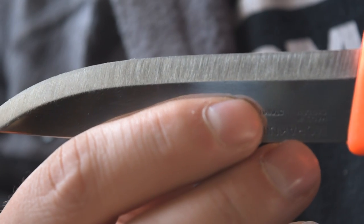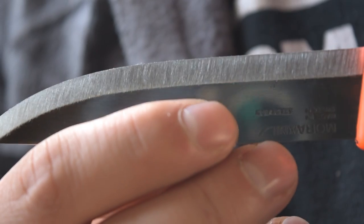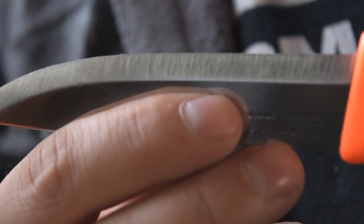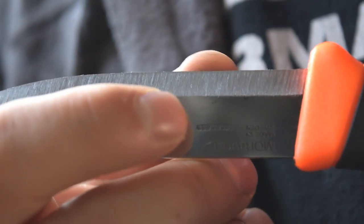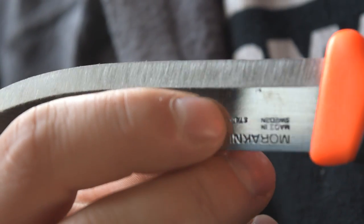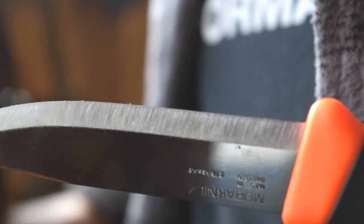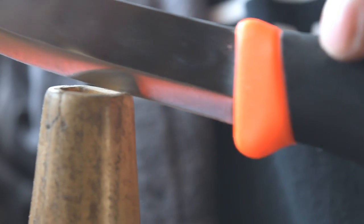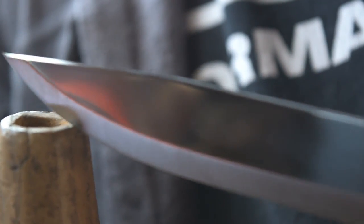Just finished up on that real coarse paper — you can see those nice striations run right to the edge. They're fairly deep, but I'll do a few more real light strokes into the edge. I have a nice burr along there now. I'll slightly pull that off just by drawing my edge lightly through a piece of wood cross-grain — just the weight of the knife — and that'll help pull off that burr.